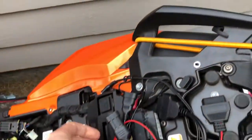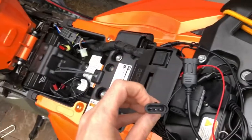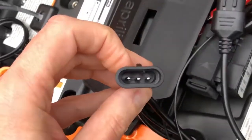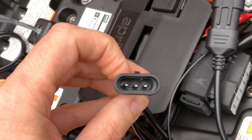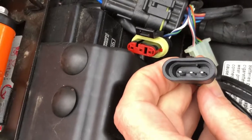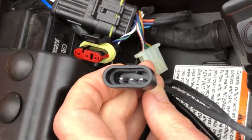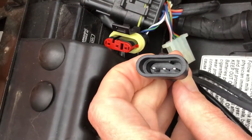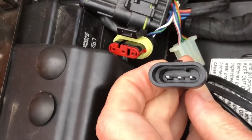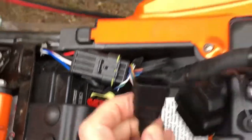I ordered two connections off of Amazon — I will put links in the description. The first one that I received looked like this on the inside. In comparison, you can see those two are radically different. Now that big slot that you see on the red connector, that is just for a piece of plastic. But those pins are way too wide to fit in there. So this one does not work at all.